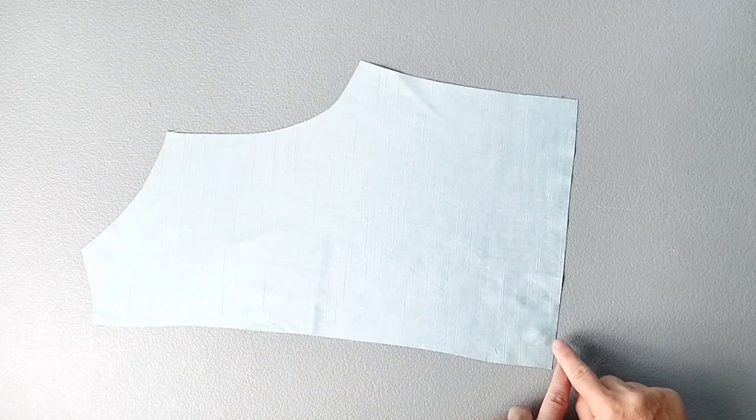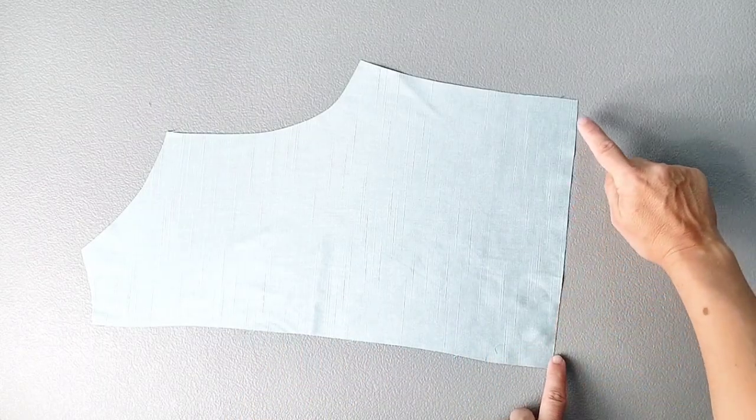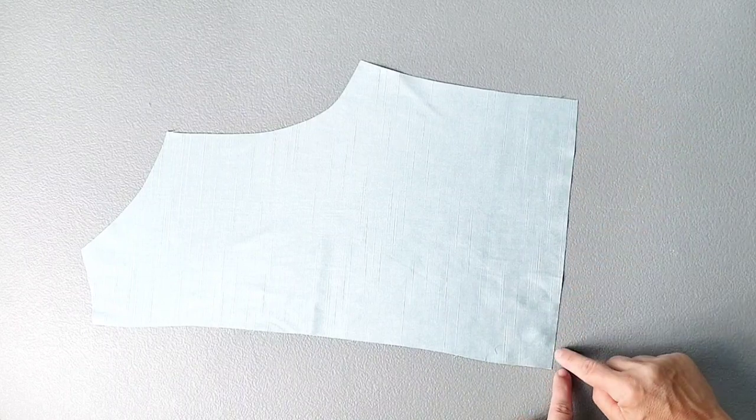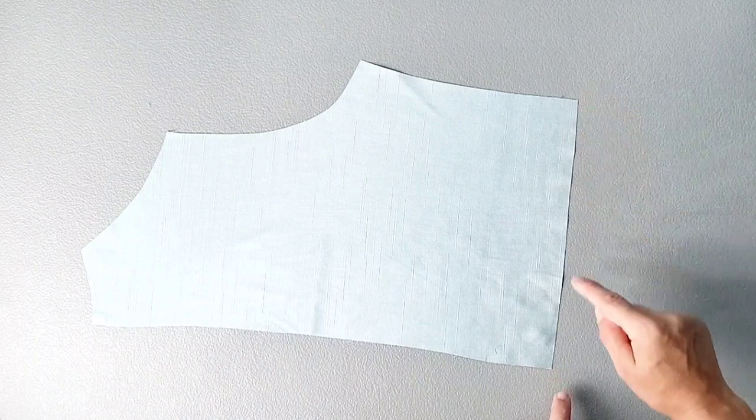Grab one of your back bodice pieces and take it to the sewing machine to gather the bottom edge. Using the longest stitch on your machine with about a quarter inch seam allowance, sew from one end to the other along the bottoms of both back panel pieces.